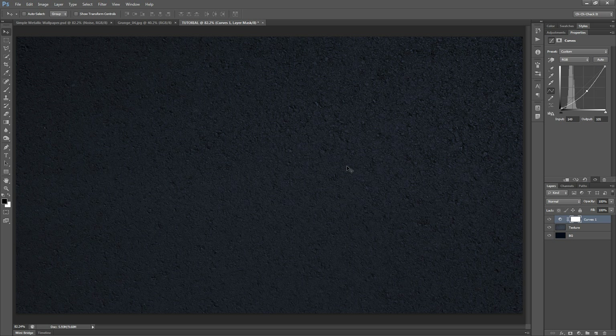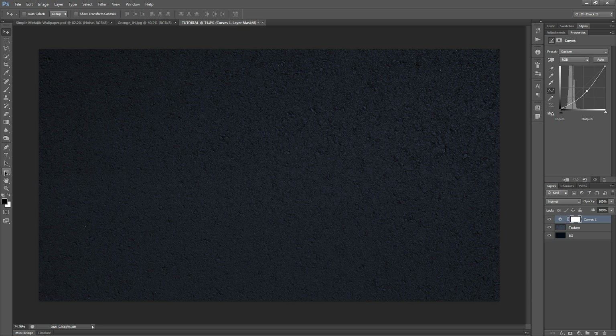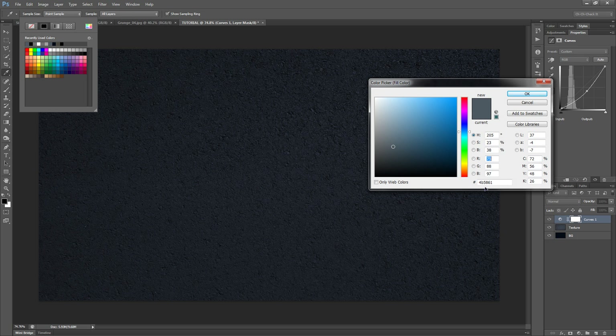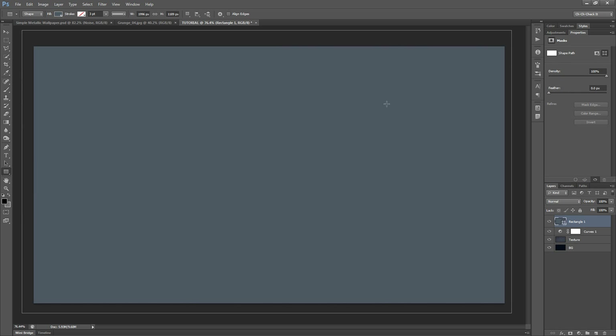Next I'm going to add in the layer that represents the metal you saw in the demonstration. To do that I'll grab the rectangle tool from the left-hand side. For this we're going to use a slightly bluish color — #4B5861. Hit OK, close up the fill option, zoom out, and make this rectangle slightly bigger than the document size. I'll leave the name as Rectangle 1.